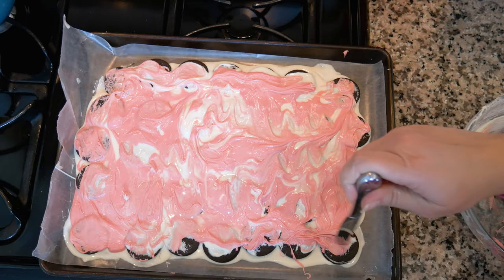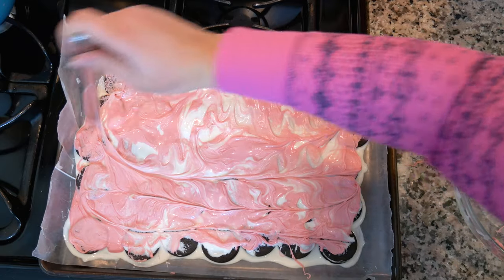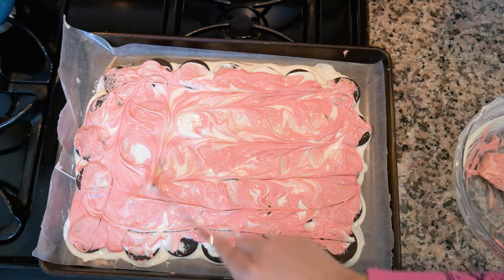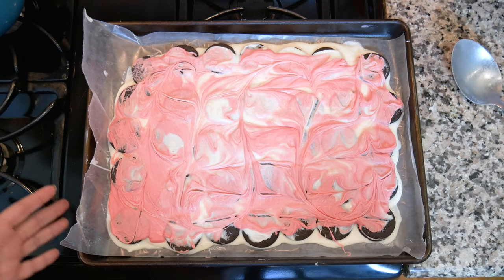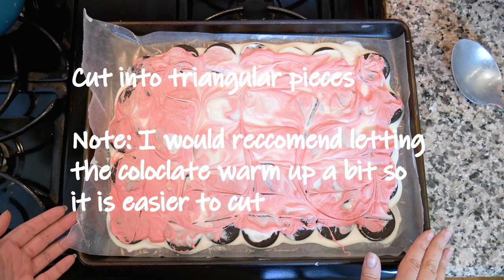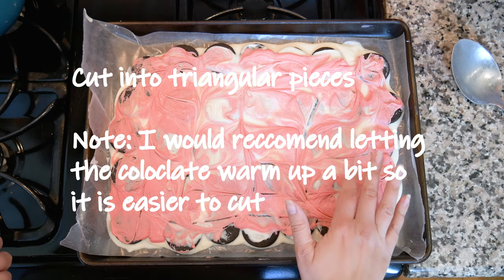Don't worry if it looks a bit rough — just take a butter knife and do a little swirl to blend it. Here we have our nice Oreo bark. Put it into the refrigerator to let the chocolate set, then cut it up. After about an hour in the fridge, you can tell it's hardened up nicely.